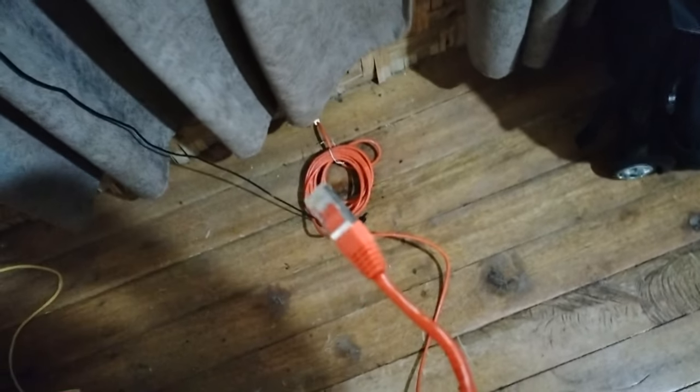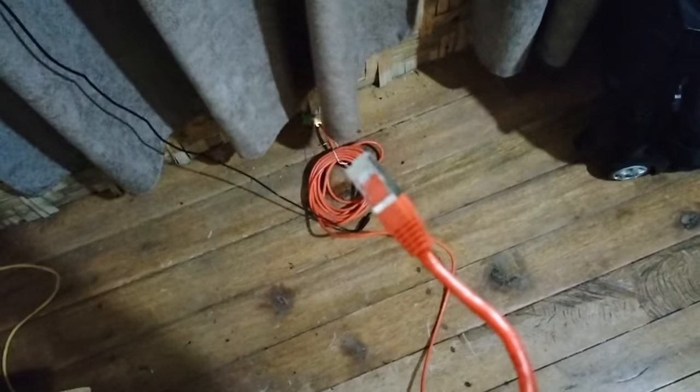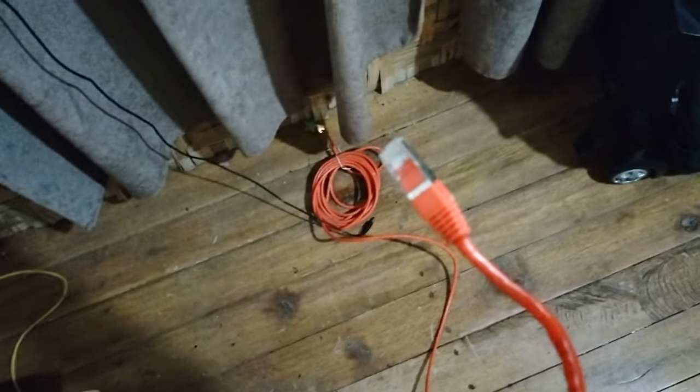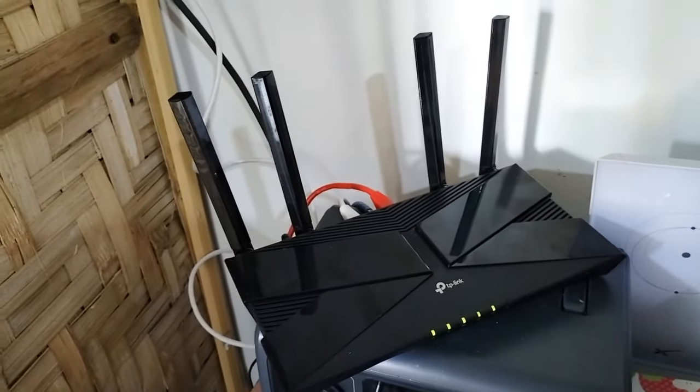Next job: I need to connect this TV to the TP-Link modem, so I have to run a cable under the house and drill a small hole. Let's do that — okay, it's only temporary. All going good.